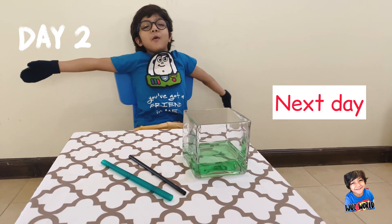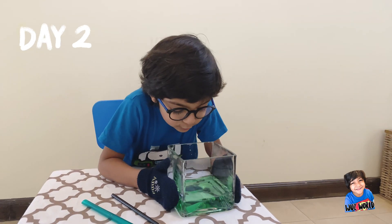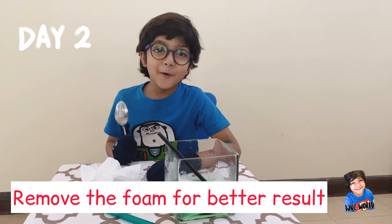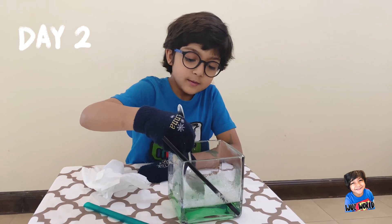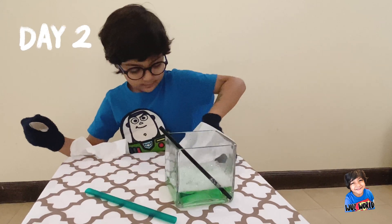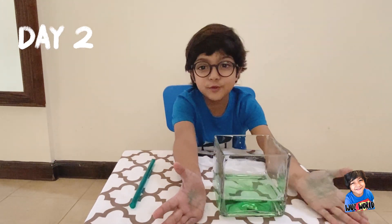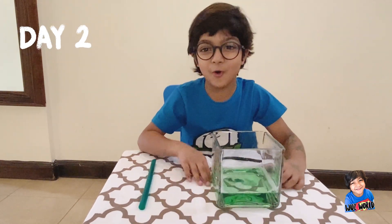It's Tuesday morning. Friends, let's see what happened to our solution — it's still like this. Next we have to mix it well. Can you see there are lots of foam? We need to remove it. Let's remove it and put it somewhere. We have to remove so many forms from the solution.